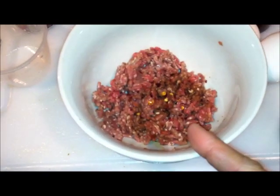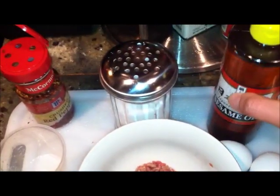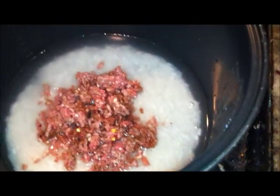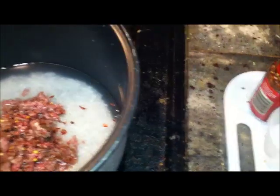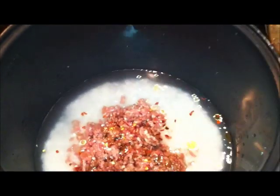Here I have some ground beef, about 3/4 cup, mixed in with some jalapeño, cayenne pepper, a little bit of salt — just a pinch — and a couple drops of sesame oil. I'm going to pour this in here, add a little bit of salt, red pepper if you like spicy, and some sesame oil, then stir a little bit with a spoon.